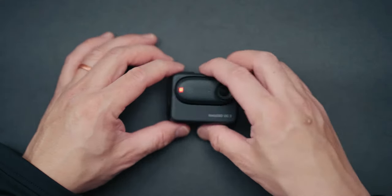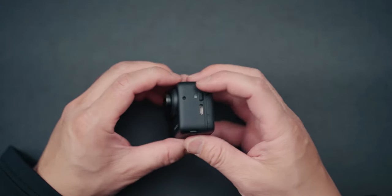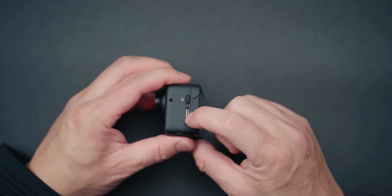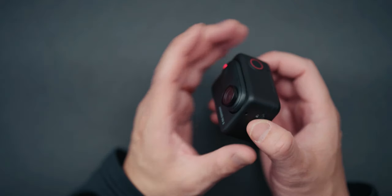So that's the setup with the Go 3. You have quick capture power, a couple of mics, and a record button on the top. On the side is where you unlock the camera to remove it, and there's also a USB-C port for charging. The action pod is not water resistant — do not put it into water. But the camera itself you can put into water. You can even put it into a glass and get those shots.